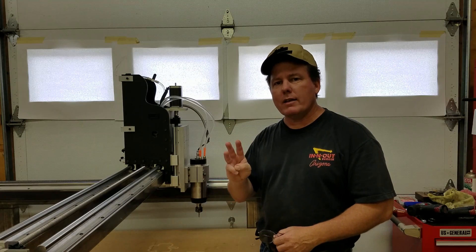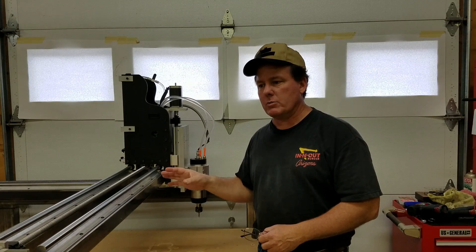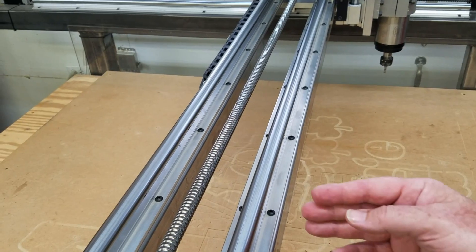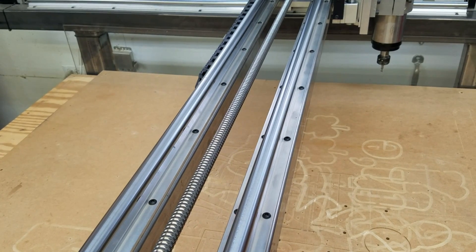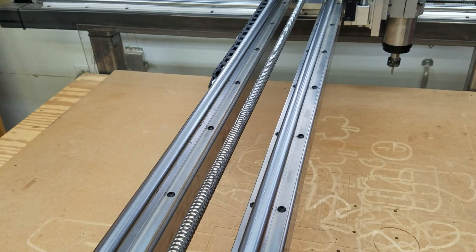I have three ideas I can implement on this machine and I think we're going to start with two. I'd always planned to put some gussets in between the two pieces of tubing to improve the rigidity, so that's one thing we're going to do.